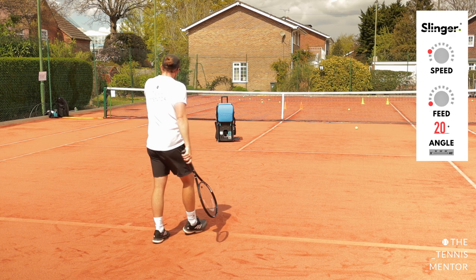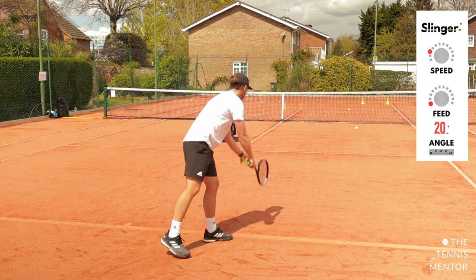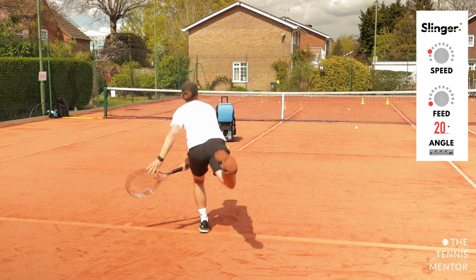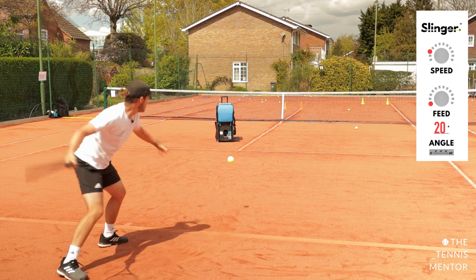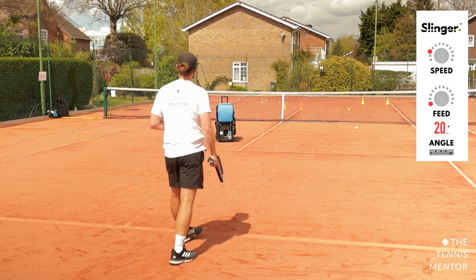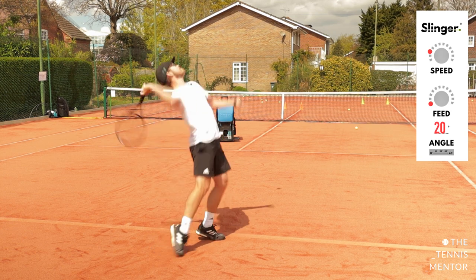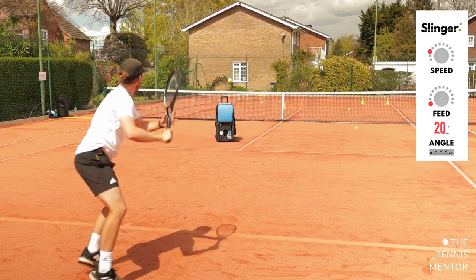What's also nice about setting up the slinger for this is it gives you a bit of a workout. Sometimes practicing your serve can be a bit slow and static, but this makes it a lot more interesting and a lot more of a challenge.